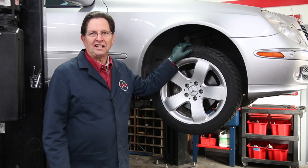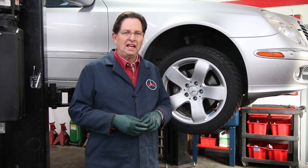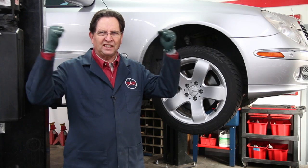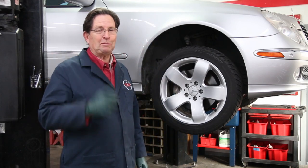Since I work on cars on a daily basis, I run into all kinds of little frustrations regularly. Some of these aren't big deals, some of them you kind of feel like you want to pull your hair out, and some of them are really small and you might be thinking I'm nitpicking here.